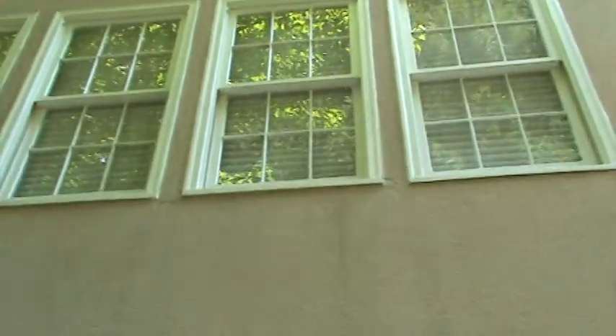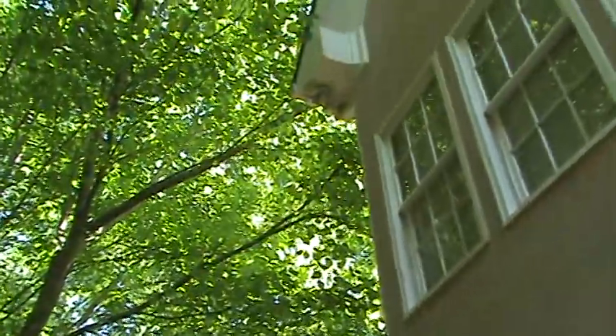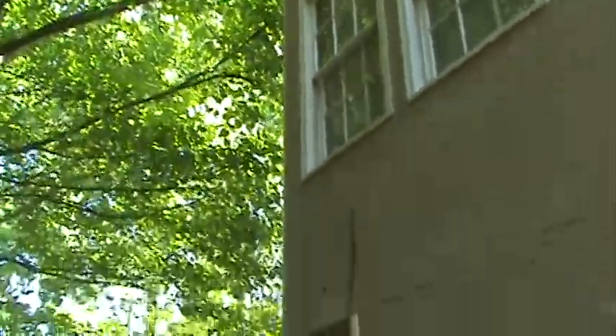If we were to get up on a ladder, you'd be able to see these windows right here were all rotted — every one of these noses has been replaced. Things to look out for in your house: you can't have tree limbs like this up against the house. It's going to start damaging the shingles and lead to more rot. Everywhere around the house, you really want to have a one- to two-foot clearance all the way around your home.